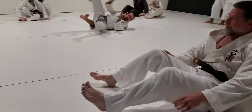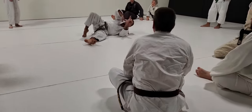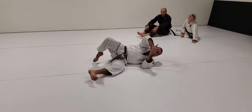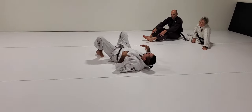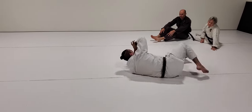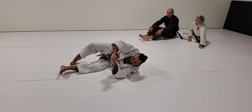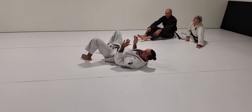I hate to keep harping on this, but watch me and my invisible partner. He's got me in a hip lock, so I'm supposed to withdraw my hip. This is not withdrawing my hip — this is flattening my body. I'm still on my side the entire time. I'm not conceding this really at any point in the technique.